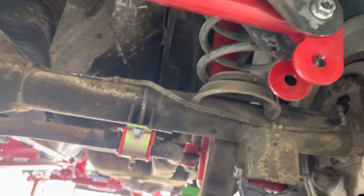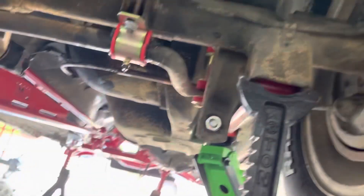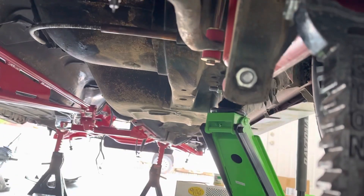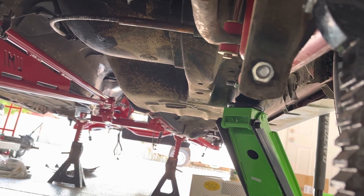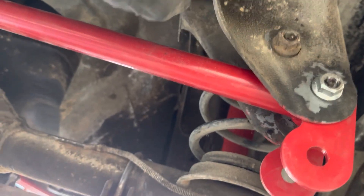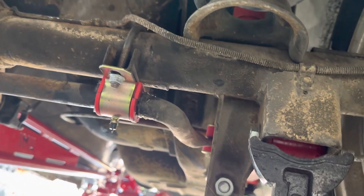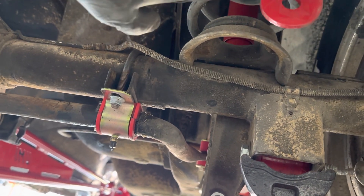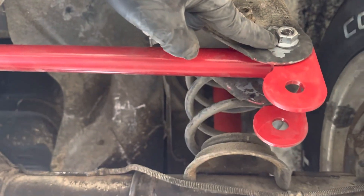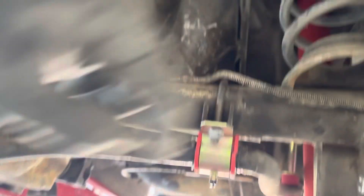This is pretty easy stuff. If you've done any type of suspension work, you've got the suspension up, keep the car on jack stands, and then use the floor jack just to get some weight off of the spring so the spring would move so that you could get the bolts out and push the bolts through. But I'm reusing the factory bolt here.